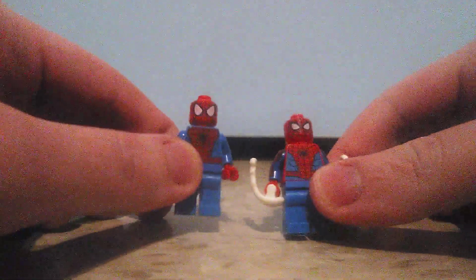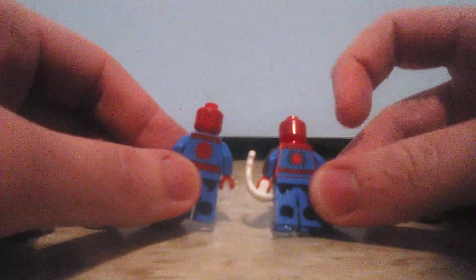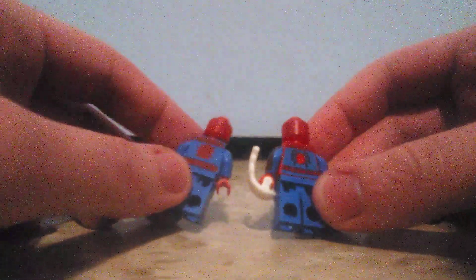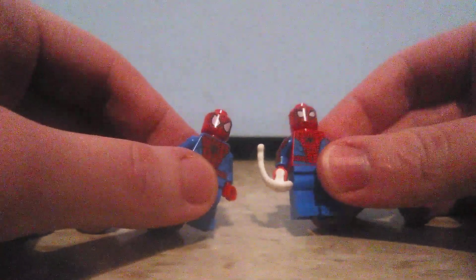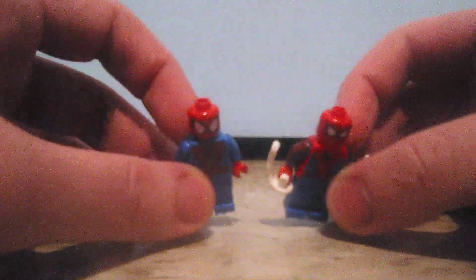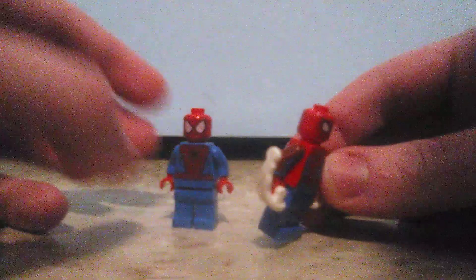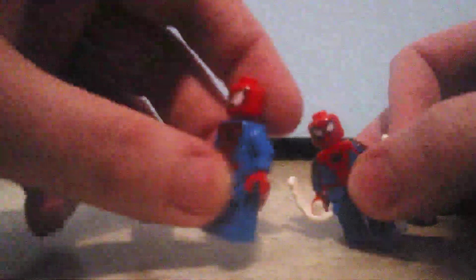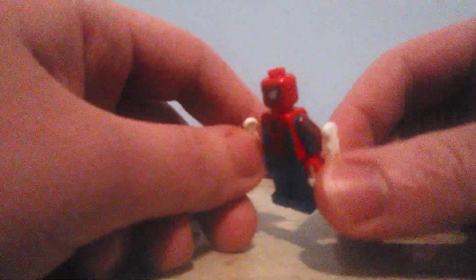The differences are that the eyes on the newer figure are smaller than the old one. The back printing is completely different, and the little patterns on the back of the head are also different. The new one is a little bit brighter, and the top of the torso has red on it instead of the usual blue. The new Spider-Man figure also has arm printing — that's pretty good — unlike the 2014 one which has no arm printing, so this one has more detail. That's a win.